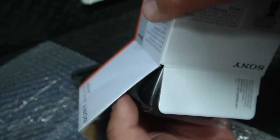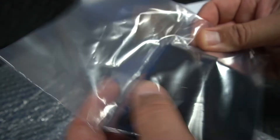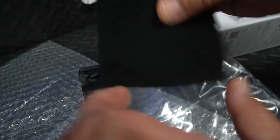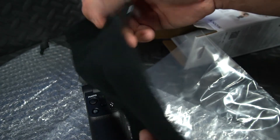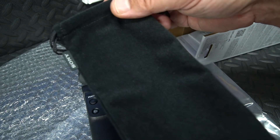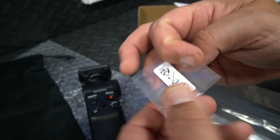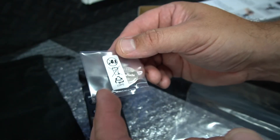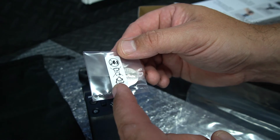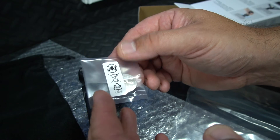Let's see what else is in the box. We've got a carry bag or storage bag for the grip and this should save your grip from getting damaged while it's in your camera bag or backpack or whatever you're going to put it in. And also we've got the battery here. I do find this is a nice touch that they do put a battery in with the grip so that it's ready to use when you unbox it.